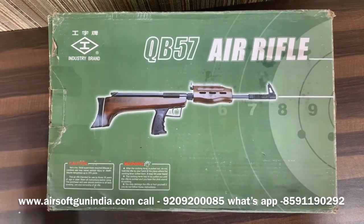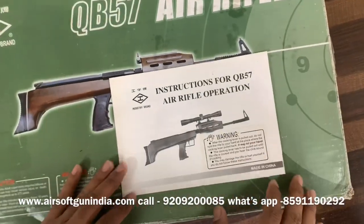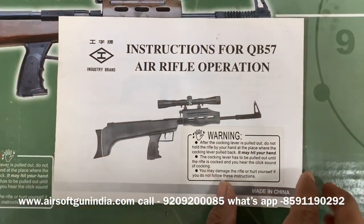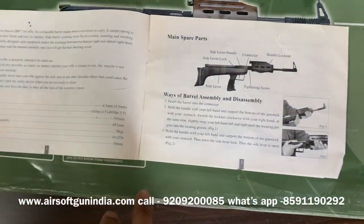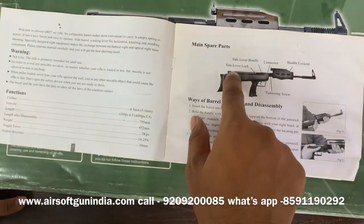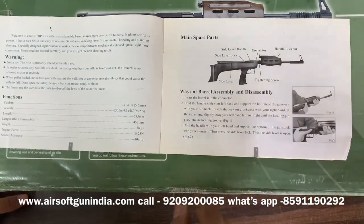Very nice, amazing gun. You can even put a scope on it. You can see this is the instruction for the QB57 air rifle — scope is not included but you can use a scope. You can see basic details like side lever, side lock, connector, handle lock, and barrel assembly.